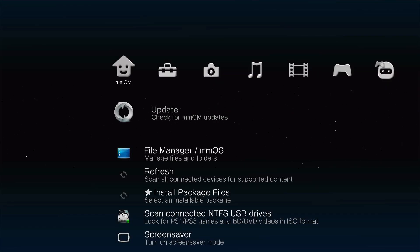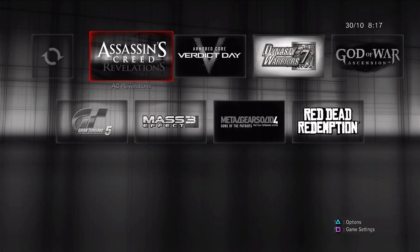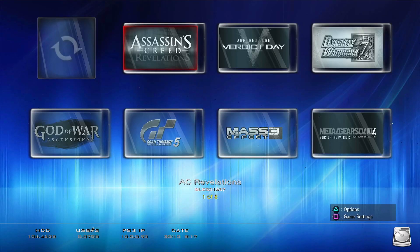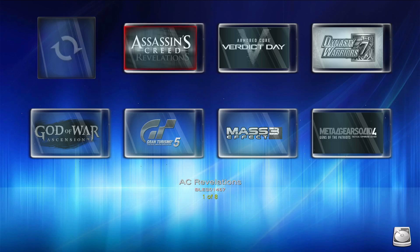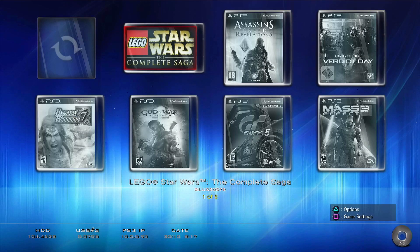We can go ahead and hit R1 to switch the look, and this is the view we'll be going with. It should automatically start downloading covers as long as you're connected to the internet. Let's go ahead and insert a disc of the game that we want to copy to our internal drive. I'm going to be doing Star Wars: The Complete Saga, the Lego edition.